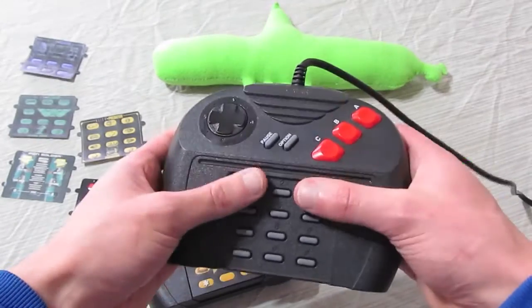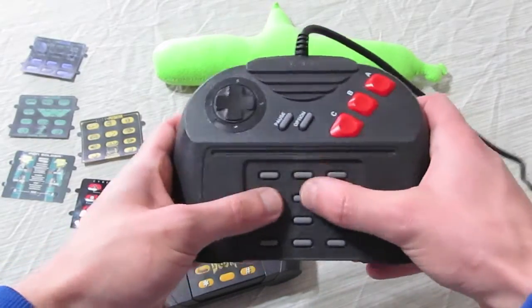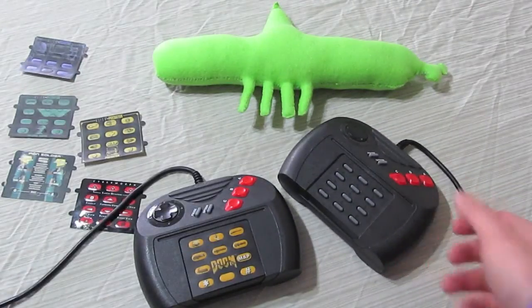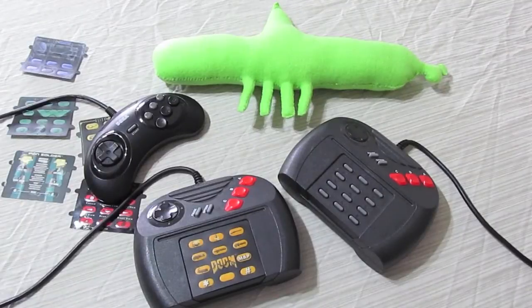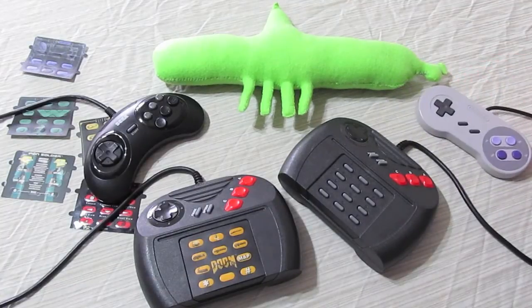The D-pad also leaves room for improvement. It doesn't have enough travel and has a bit of a mushy feel. I also found it easy to accidentally press 2 directions at once. In Zool 2, for example, I would often accidentally trigger the up button, causing unexpected jumping when that was not my intent. Both of my Atari Jaguar controllers were purchased brand new, and as time has passed, the D-pads have worn in nicely and actually have a much better feel now than they did a decade ago.